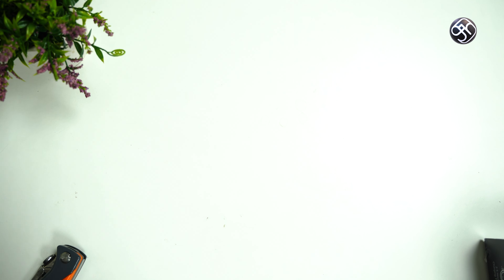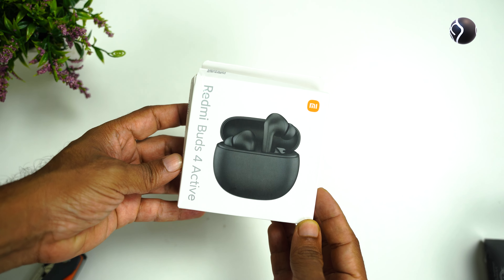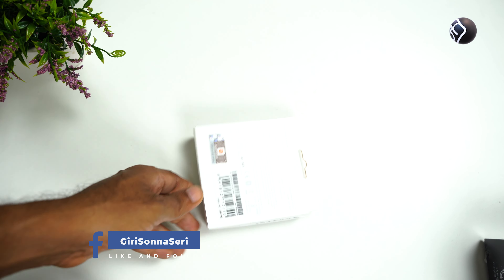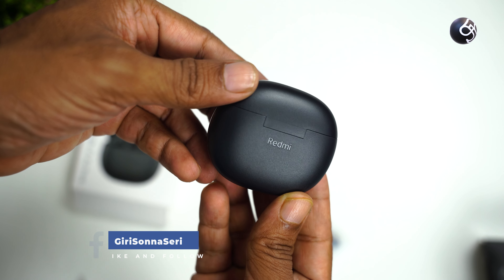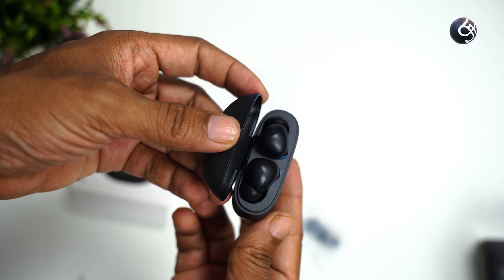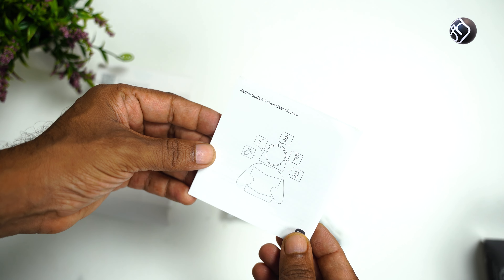Let's review the price, but first let's unbox the box. Inside the box, you will find the charging case, two extra ear tip sizes, a user manual, and a charging cable.